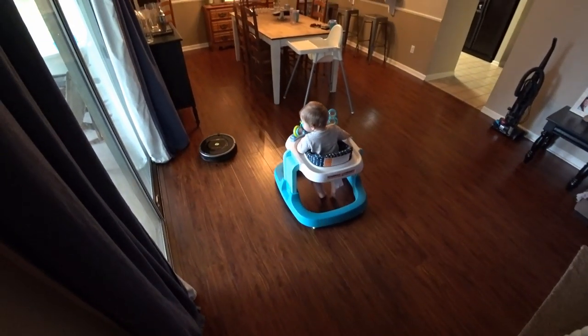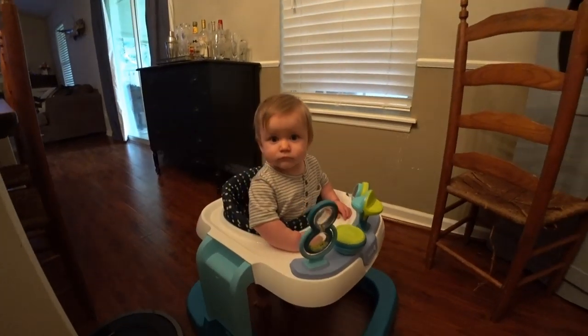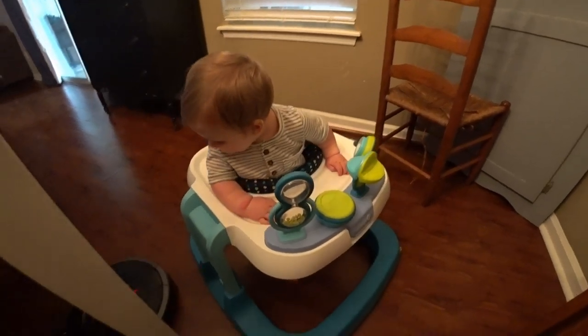When you need to keep your child entertained, just buy a Roomba. Say hello Landon, say hello to everybody. He says hello. Welcome back everybody to the World's Worst Fishing, I'm Chris Jones and I have a fun video today.